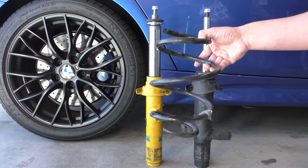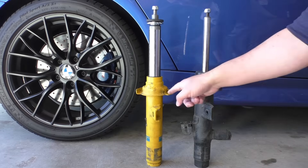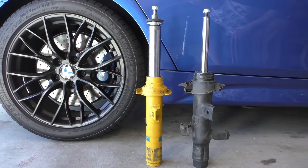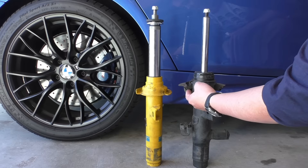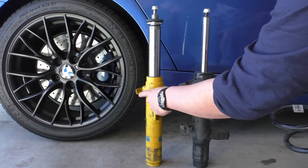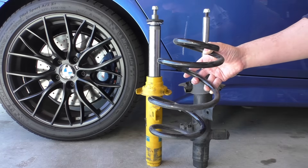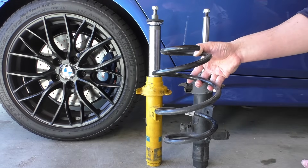BMW designed their springs with this gradient in mind, so when you deviate from that gradient — as Bilstein has done by making it flatter — that changes the orientation of the spring. I've put the OE rubber spring pad on the pad base, and you can see the high side is actually where the spring ends and the low side is just for the spacer on the pad itself. What Bilstein has done by raising one side slightly and lowering the other is they've changed the orientation of the spring so it's not sitting straight up and down but more rotated, and as you can see the stack-up height when you rotate it is actually longer than if it was sitting perfectly flat.